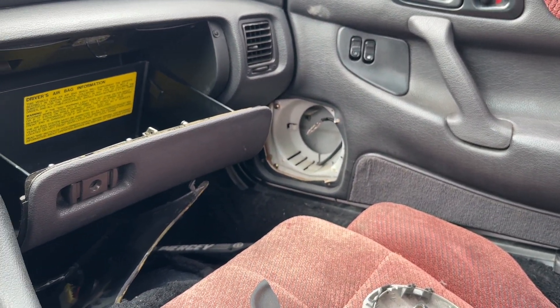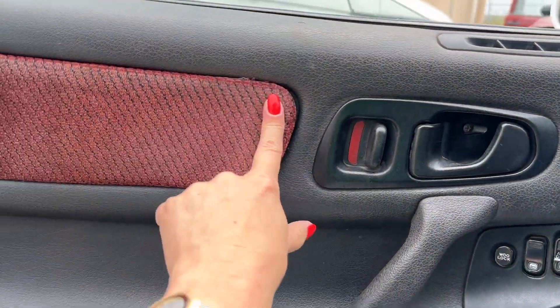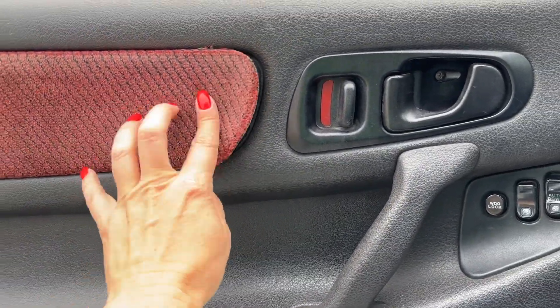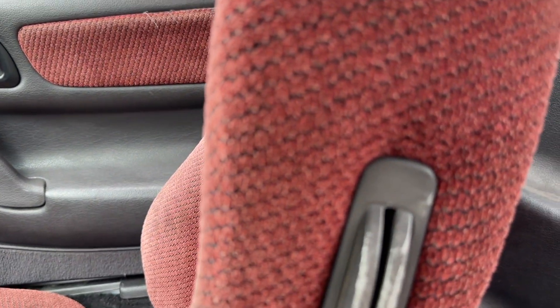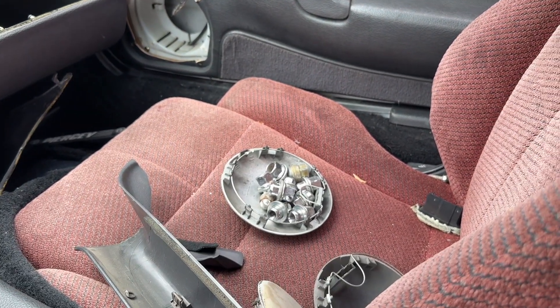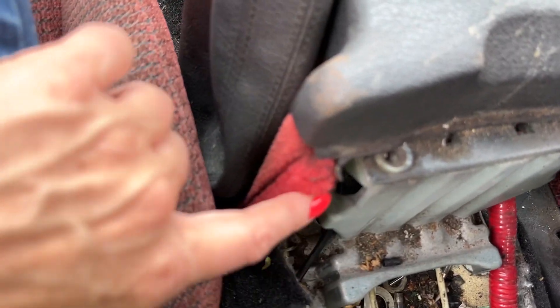Speakers are gone. Door panel — this looks kind of cheap. There's like this vinyl door panel and then just a piece of carpet glued on there, to add a little red flare to match the red seats. The red's very faded — it looks almost orange or pink, kind of a pinky orange.